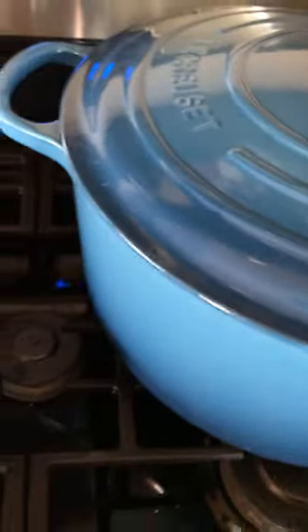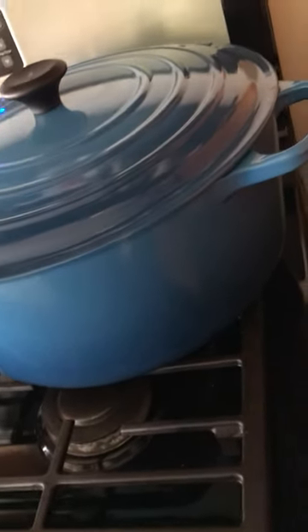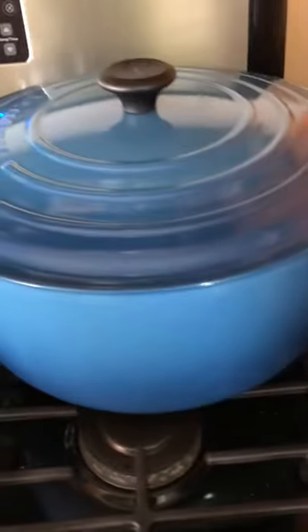This is the best buy I've ever made for my kitchen pot. Best buy.